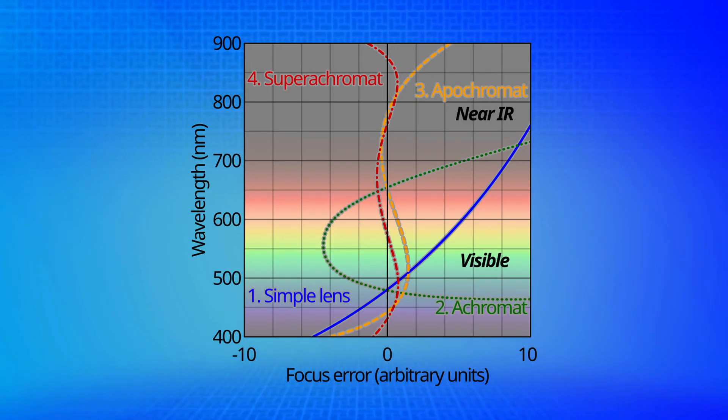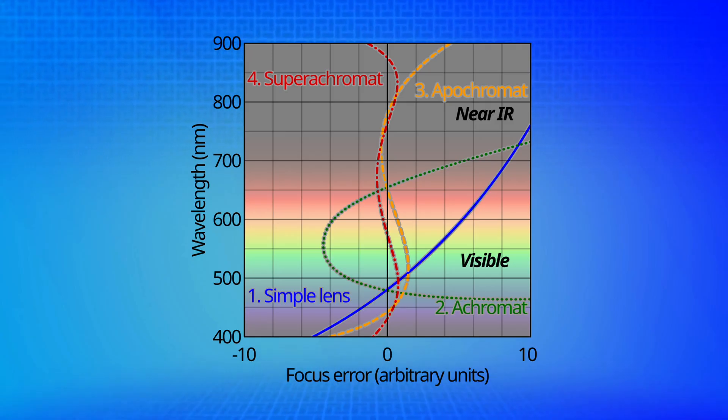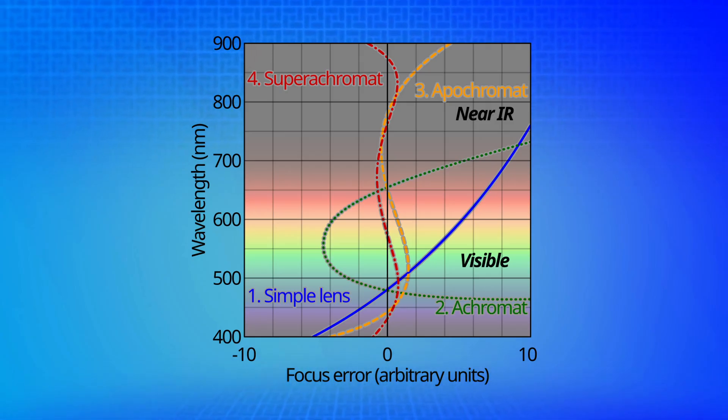All guide scopes are refractors, but that also means they suffer from something called chromatic focus shift, where they cannot focus all wavelengths at the same time. They can only focus on a specific range of wavelengths, because different wavelengths have different indexes of refraction, so they bend at different angles through the glass lenses, meaning they have different focus points. This is very, very common.